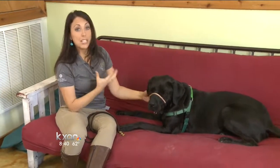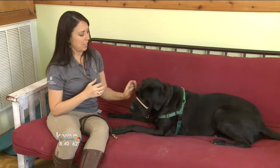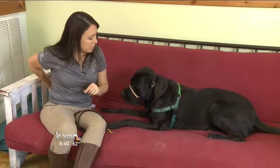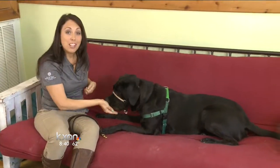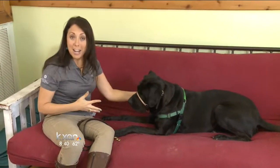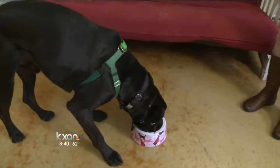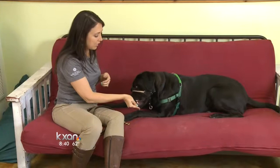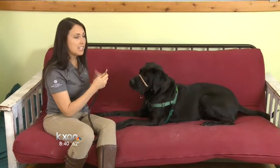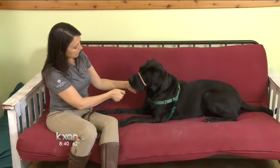Now after we have it fitted properly we need to make sure that the dog really likes his head halter, and that's not a natural thing. Dogs don't like things on their nose, so we associate it with a lot of good things like treats, petting, and praise. I'll even play with the dogs in it, I'll feed them dinner in it — anything that that dog really really likes. I do all of this before I even attach the leash, because when you attach the leash it makes the head halter feel more heavy.